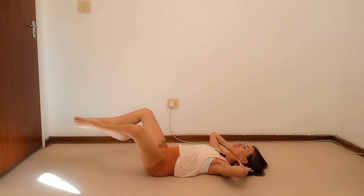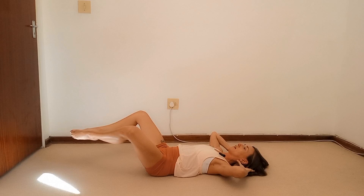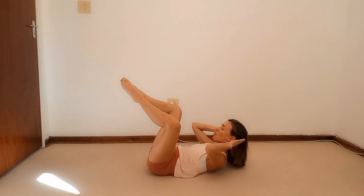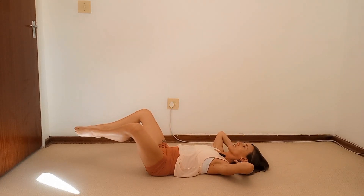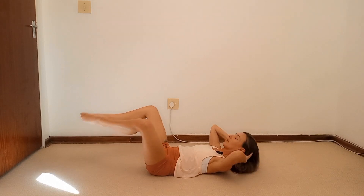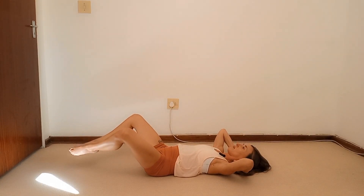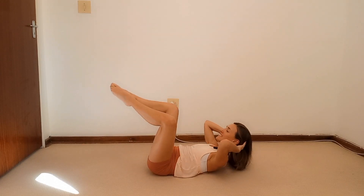Inhale to lower and then exhale to crunch it up. Keep those elbows in your peripheral vision — you don't want to yank that neck up. We continue through to ten repetitions, maintaining control throughout.